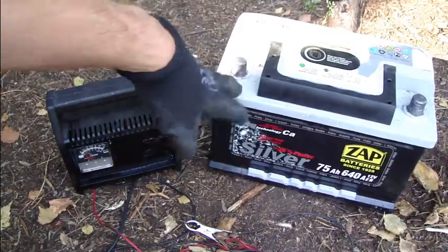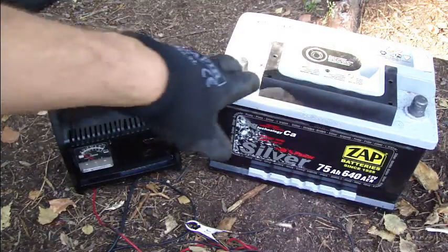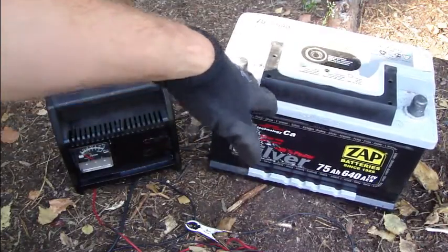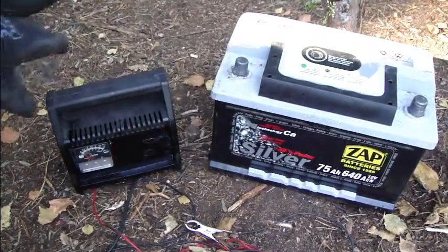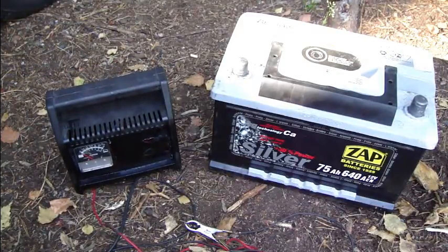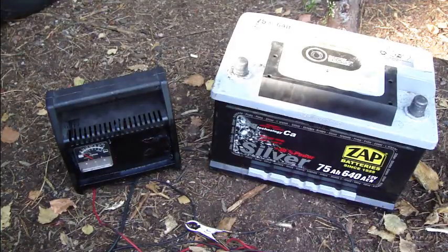You can charge your car batteries many times, and even if your battery is empty you can charge it back. If you drive very short distances — like five miles or seven kilometers per day — your battery becomes quite empty quickly because the car's alternator can't charge it efficiently. With this charger, you should charge the battery every six months, twice per year, and then your car battery will be okay.